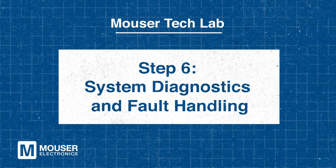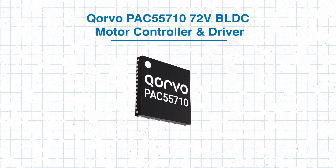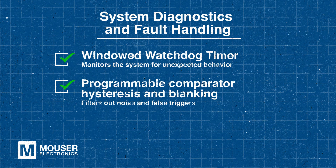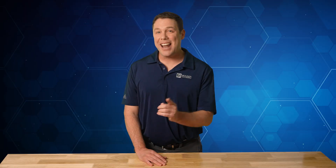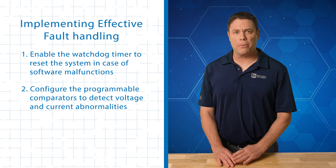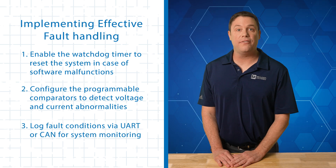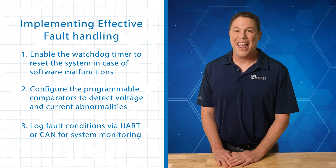Step 6 – System Diagnostics and Fault Handling. Motor drive systems need to detect and respond to faults quickly to prevent damage. The PAC 55710 offers essential features to ensure effective fault handling. It includes a windowed watchdog timer to monitor the system for unexpected behavior. Additionally, it features programmable comparator hysteresis and blanking to filter out noise and false triggers. To implement fault handling, enable the watchdog timer to reset the system in case of software malfunctions. Next, configure the programmable comparators to detect voltage and current abnormalities. Finally, log fault conditions via UART or CAN for system monitoring. With these capabilities, the PAC 55710 enhances system reliability and protection.